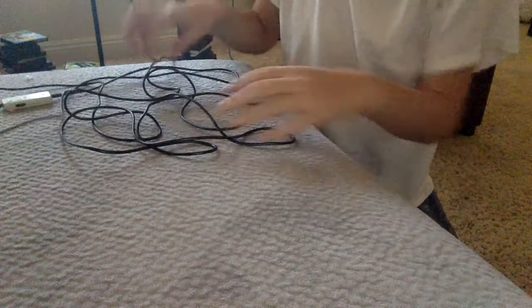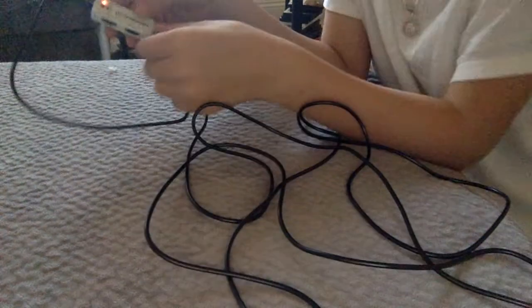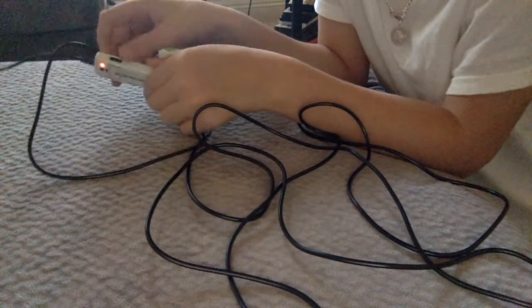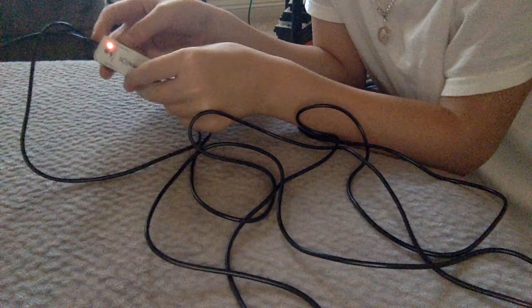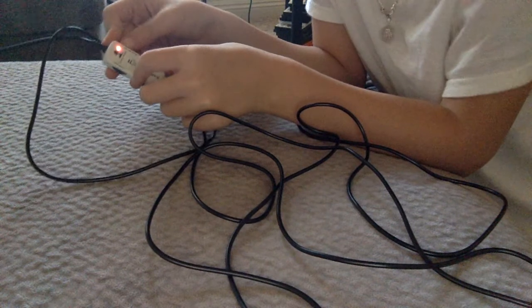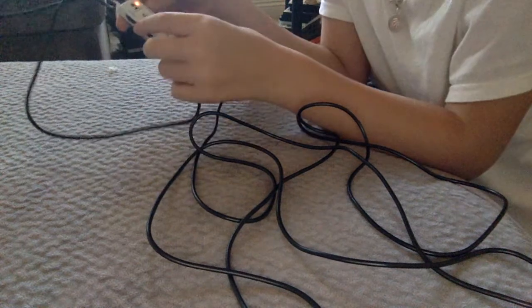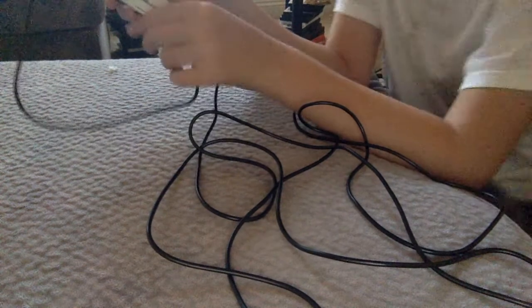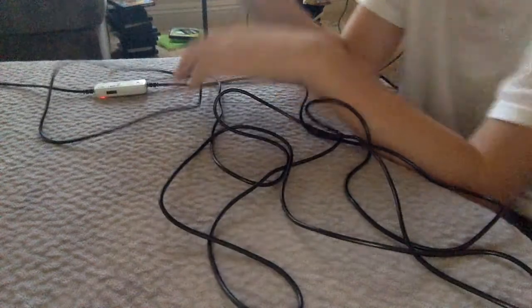Here's the mic cord. I'm sorry I can't unbox it, because my cousins already unboxed it. There's going to be a mute mic button and an on button. The mute mic is on the left side and the on thing is on the right side. I'm going to keep that off for now.